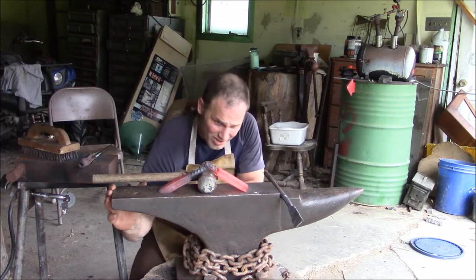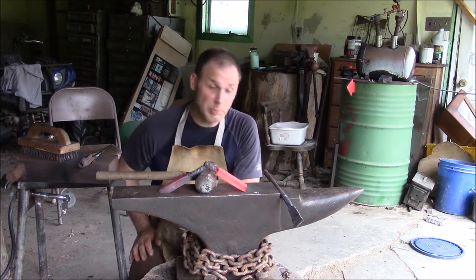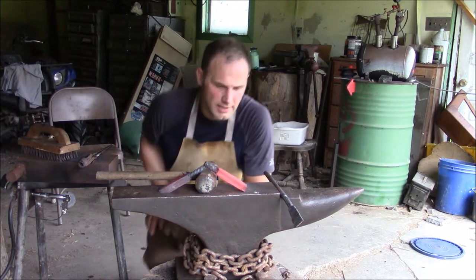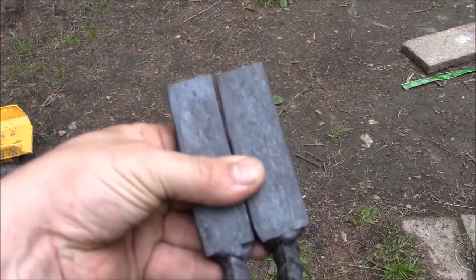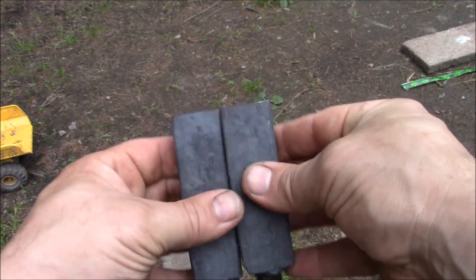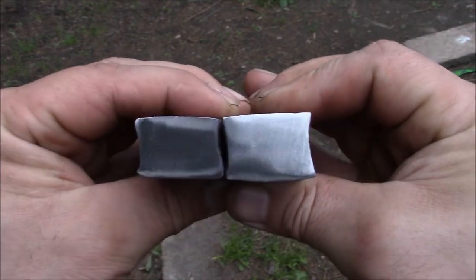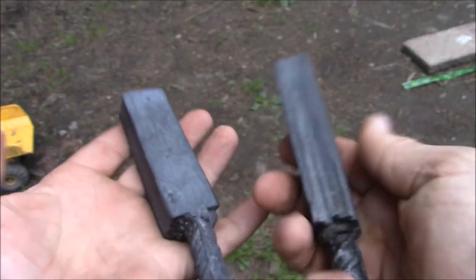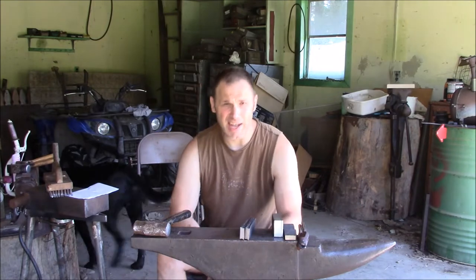I've had about all I can take for now, but one thing's for sure — I was whacking these billets on the side and nothing was opening up, so that's pretty encouraging. I'll let them normalize here on the anvil. I don't plan to clean up these sides until the very end, but I did nip the welds off the end to get rid of all the not-so-good steel and get a glimpse of how those welds went. That looks pretty good — there's a couple of imperfections, but not much, and that's still really close to the end, so I think we're welded pretty good.